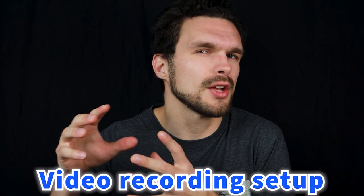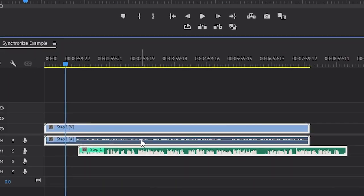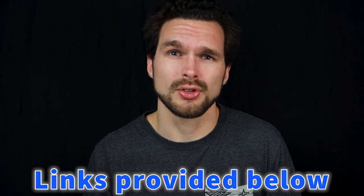Now let's talk about our video recording setup. Remember, we're going to be synchronizing our video mic along with our external audio, so we need both audio sources to properly syncopate them in post-production. The camera I'm using is the Canon M50. Make sure you have a nice lighting setup — I have my ring light here and another LED light. My microphone is right above my head, the DDS Mic 2S. You can find links to the camera and microphone in my video description.